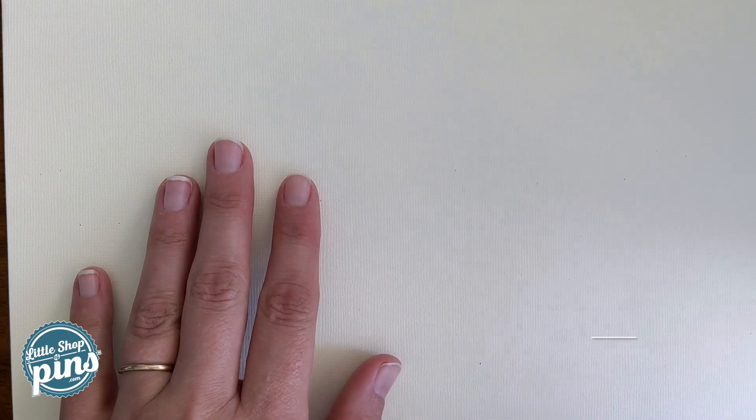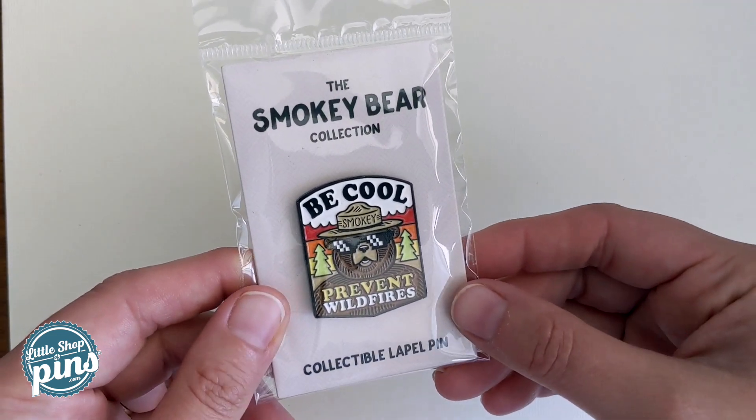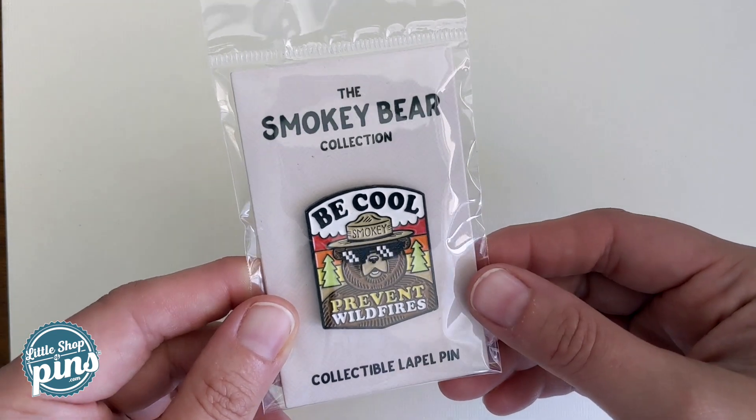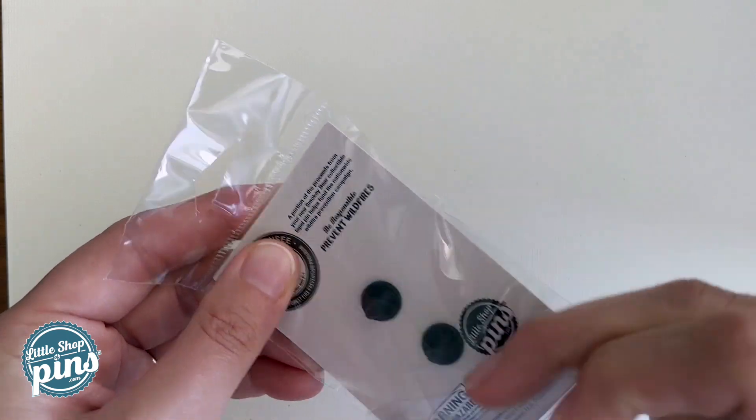Hi guys, Amy here. This is our Be Cool Prevent Wildfires pin, part of our Smoky Bear collection. It was designed by Luke Flowers. It comes in a poly plastic bag.